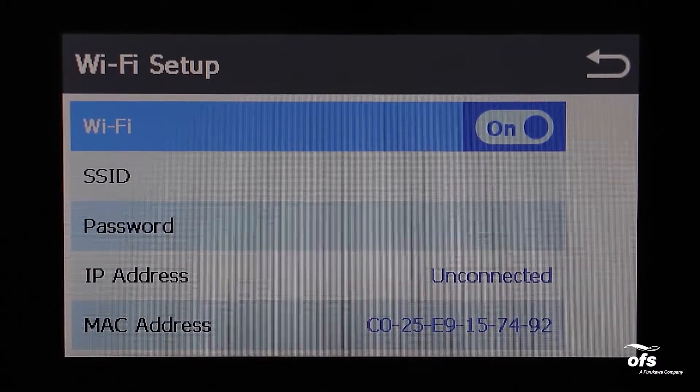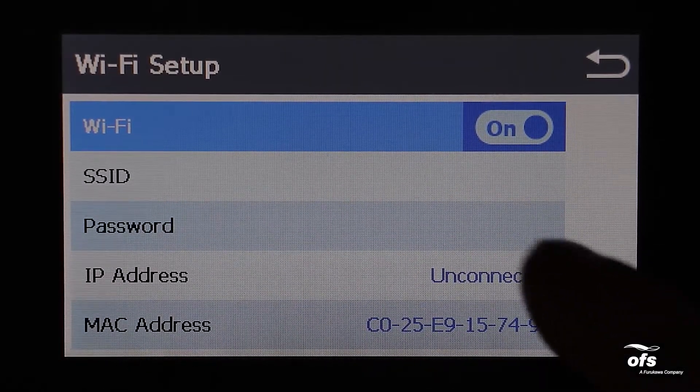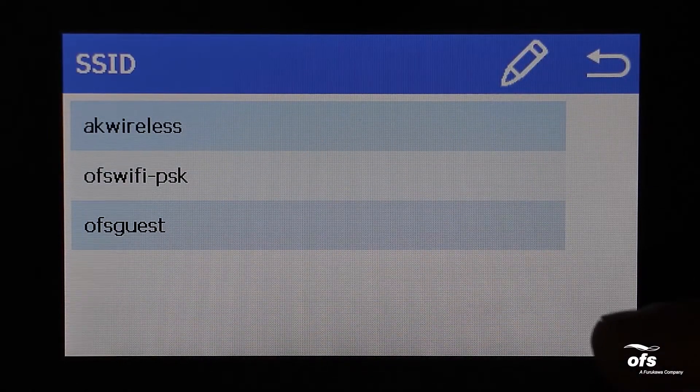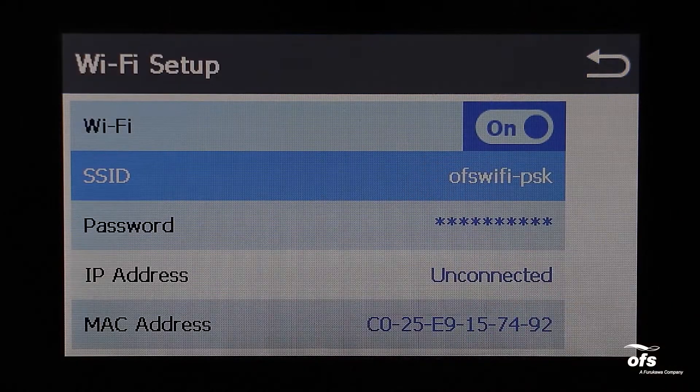Press the on/off selection under Wi-Fi to turn the Wi-Fi on. When turned on, the on/off will show 'on' and be highlighted in blue. When Wi-Fi is on, select SSID to find an available network.